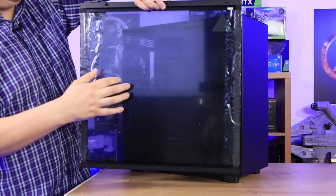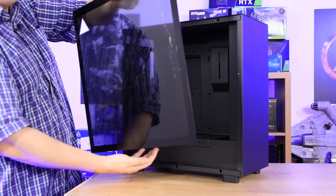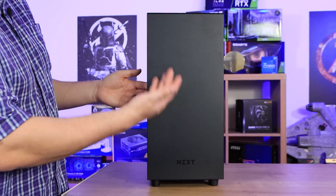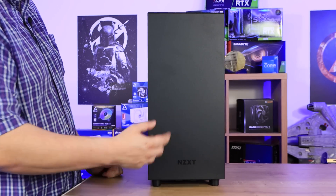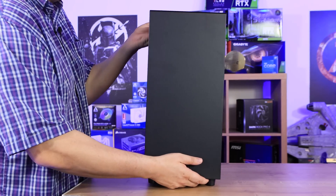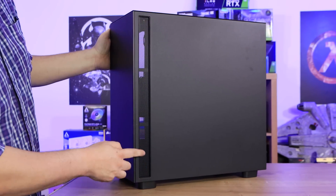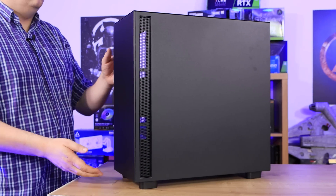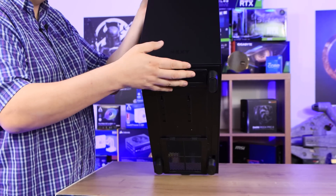There is also a protective plastic on the inside, and there's a lip so it won't fall out — but always hold on to the glass when removing it. The front is very plain with pretty much nothing other than the NZXT name and no mesh for air intake. However, turning the case around, there is an air intake panel with mesh on the side, and also a small air intake at the bottom front to help more air get in.